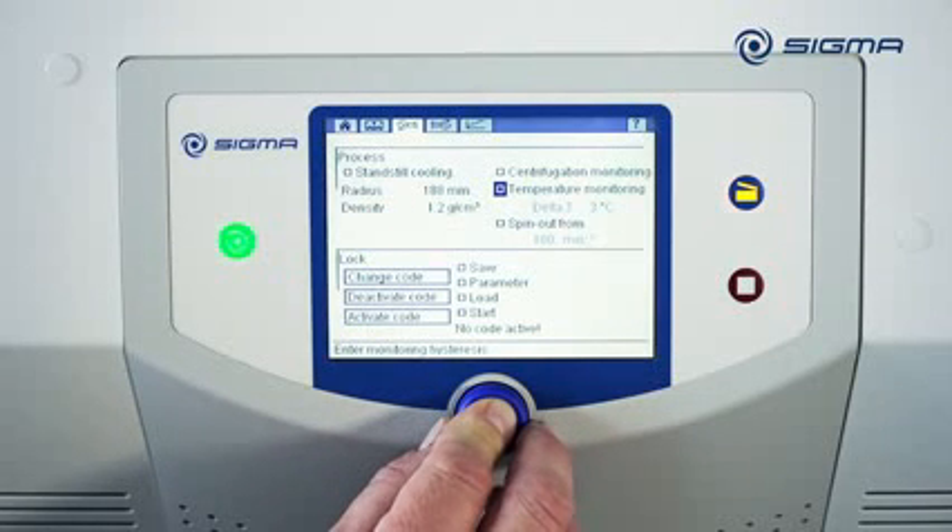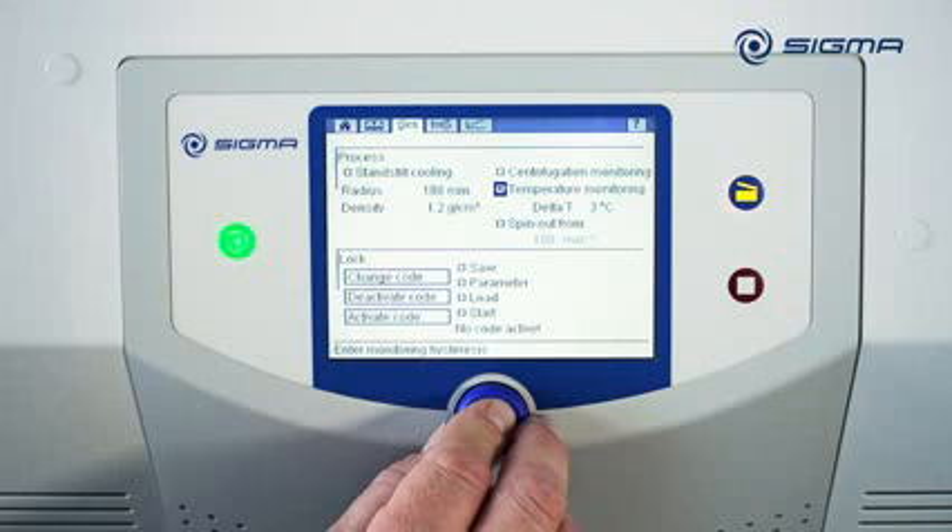If the Temperature Monitoring option is enabled, the centrifuge can only be started when the difference between the set point value and the actual value does not exceed 3 degrees Celsius. The allowable temperature range can be preset. If the centrifuge leaves this temperature range while running, it will brake in order to protect the product.